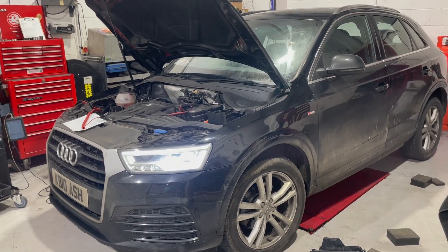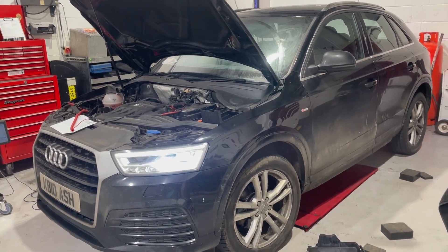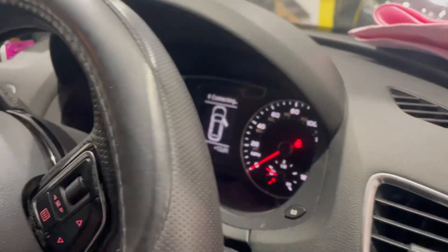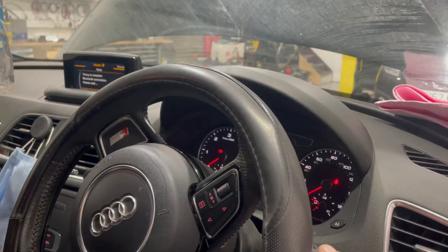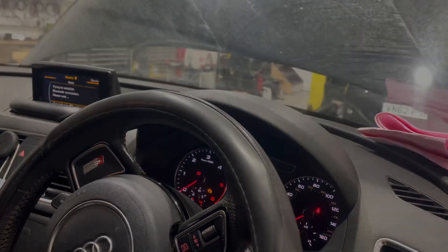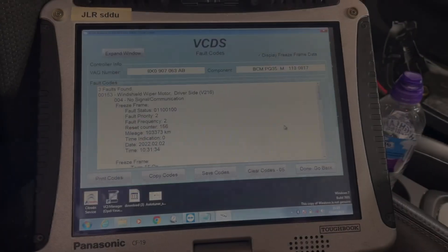We've got a 2015 Q3, customer complaint is the wipers not working. We'll first confirm the customer complaint. Ignition's on, I've got the bonnet catcher latched so it thinks the bonnet's closed. Ignition's on, put the wipers on - as you can see, nothing happening. Customer complaint confirmed.